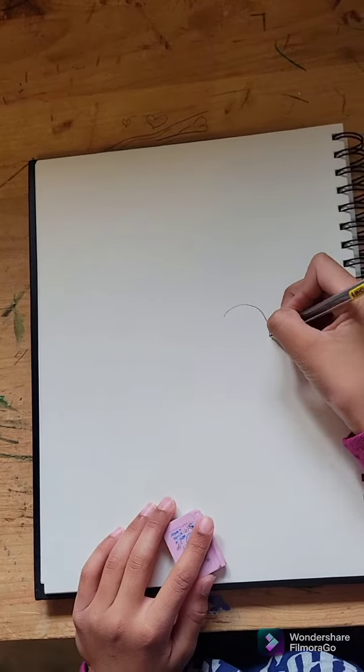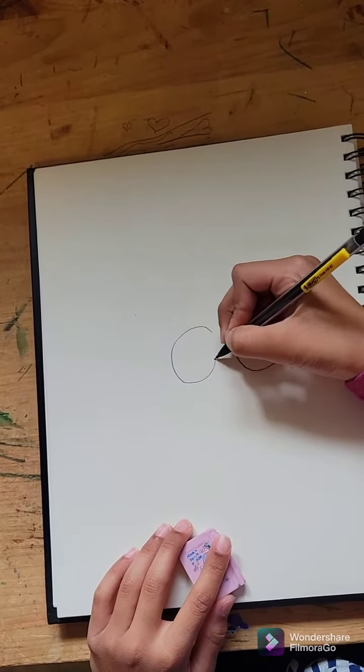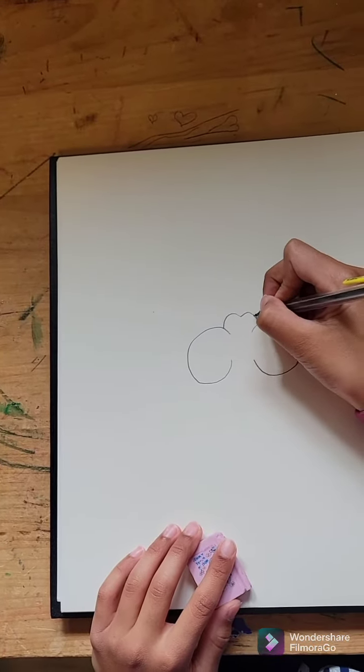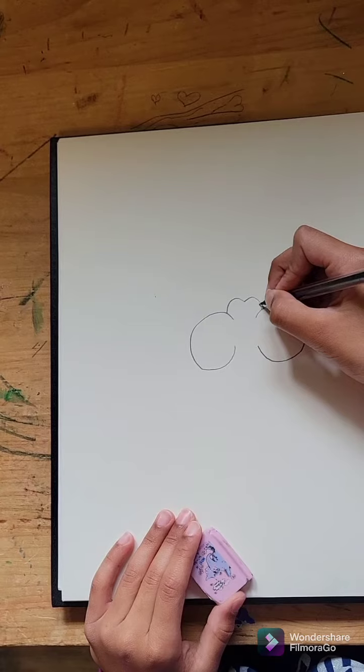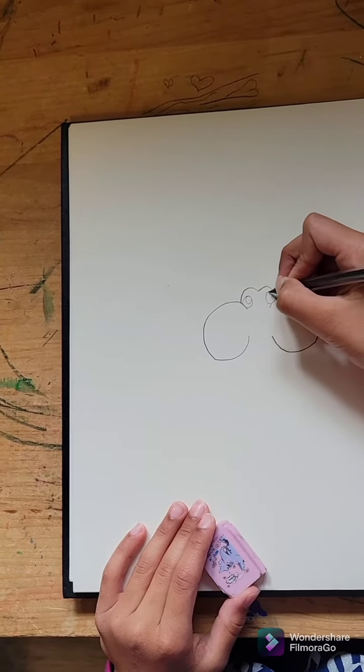Just start with the two shrunky old cheeks. Then make this kind of butt shape. Then you'll add the eyes — this eye — add a circle in the eye.